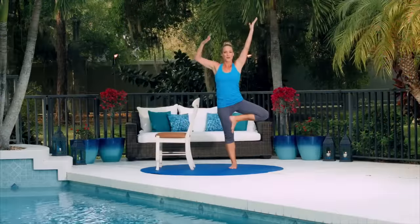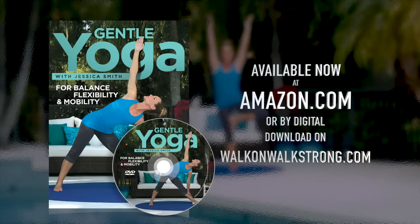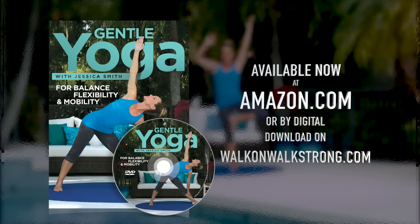Gentle yoga for balance, flexibility, and mobility is available now on DVD on Amazon.com or by digital download on walkonwalkstrong.com.